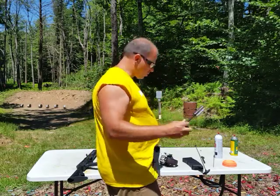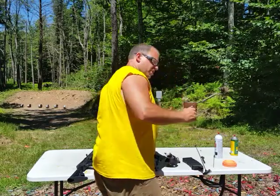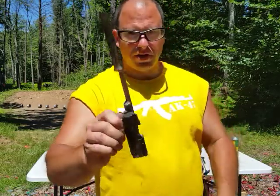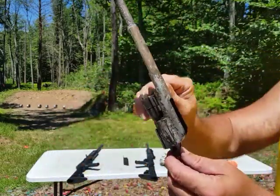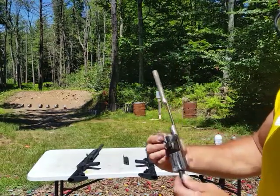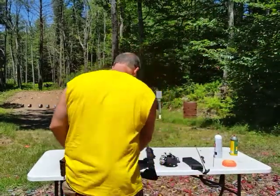Here's my recoil spring — yucky, yucky, yucky. There's my bolt. That's a dirty bolt. Just looking at it, I really don't see... alright, so how are we going to clean this gun? There's so much grime on it.